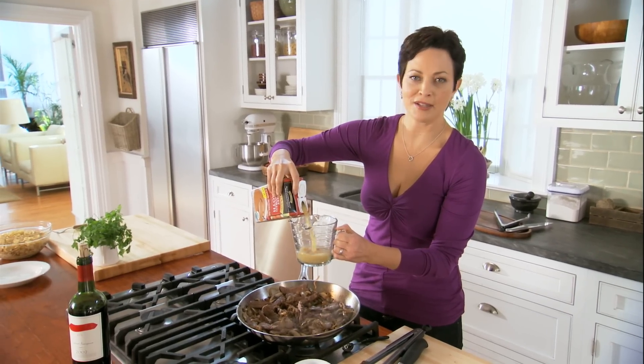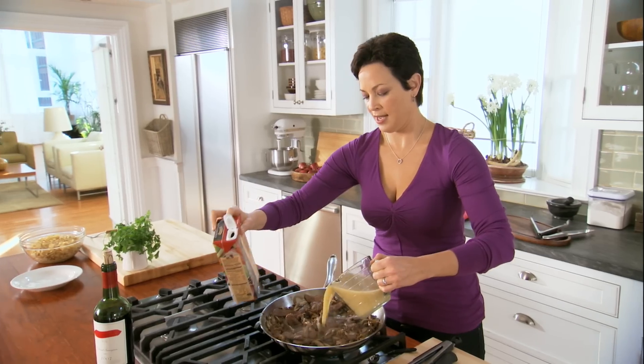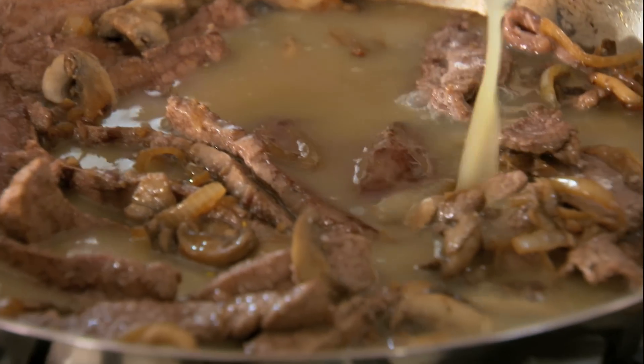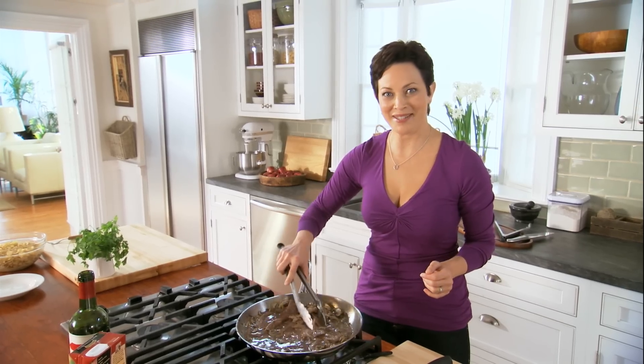Then some beef broth — low sodium. And then I add salt to taste later, because I like to be in control of the amount of salt. Right in there. A little wine. You can see this gravy starting to happen.